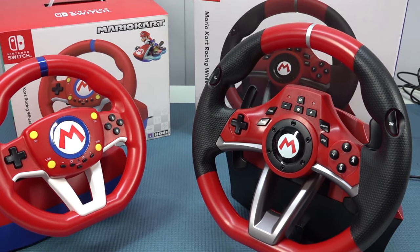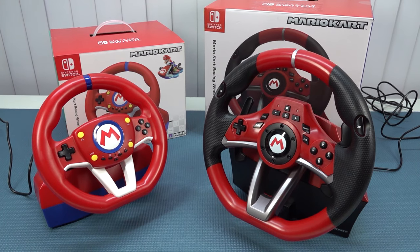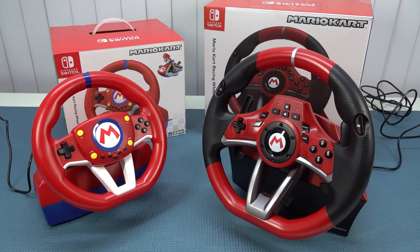With the tiny wheel it's a fun novelty, but I personally prefer the Hori — the bigger, deluxe one — simply because there's so much more fun to be had and better compatibility. Thank you for watching, consider subscribing, and I hope to see you in the next video.